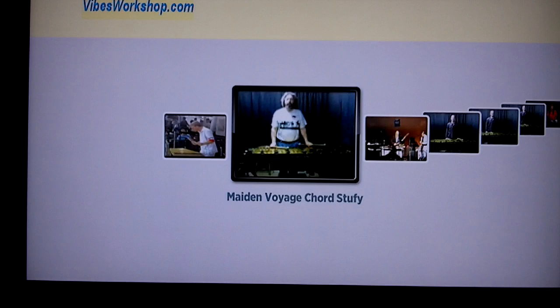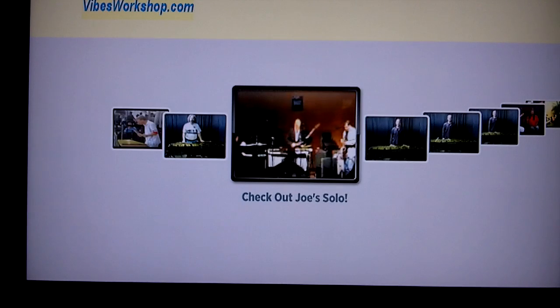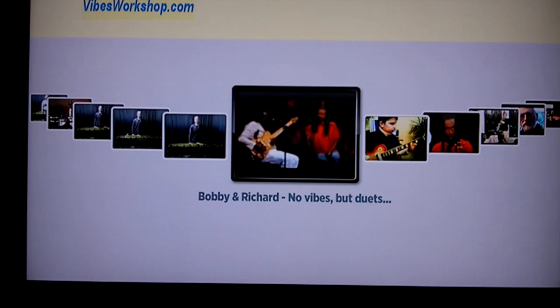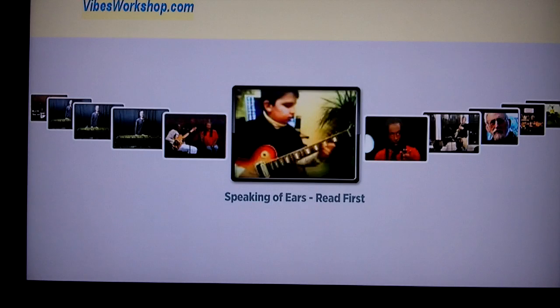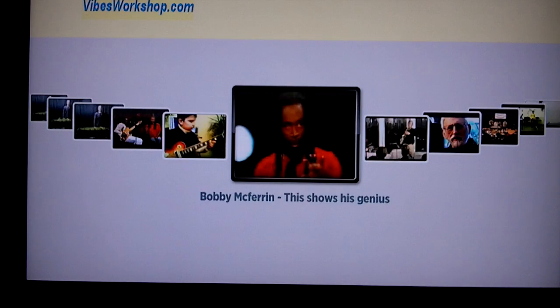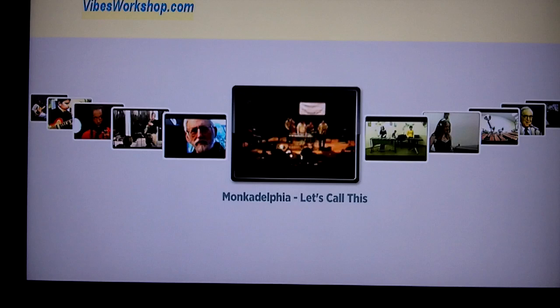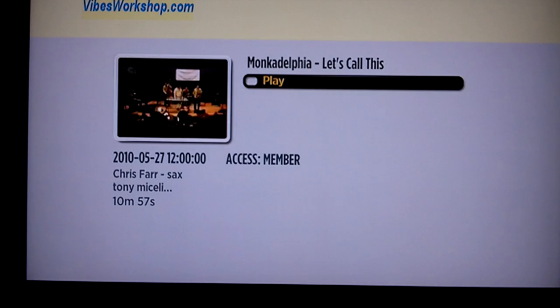Here we have a lesson contributed by Tony Michelli on how to play over Maiden Voyage. Here we have a performance video from Joe Locke. We've had some recent discussions of duet performances, so we have this one of Bobby McFerrin and Richard Bono, more from McFerrin, and here's a performance from Joe Locke and Dick Oates from just last week. Here's a performance from a group called Moncadelphia. You can select it and go into it to see a little more information, and if you select play you can play it.